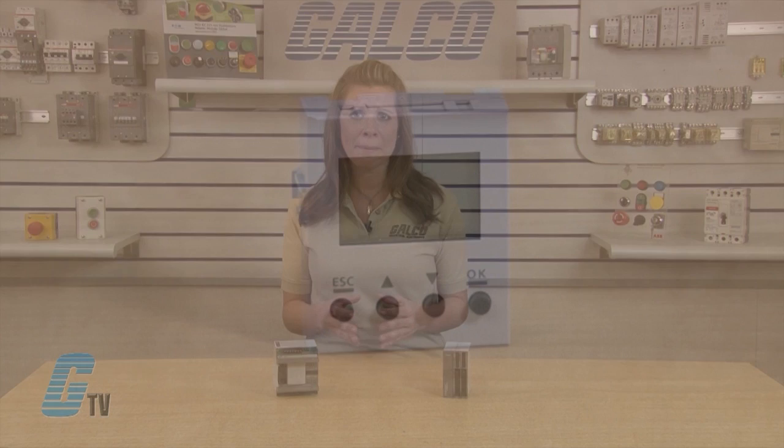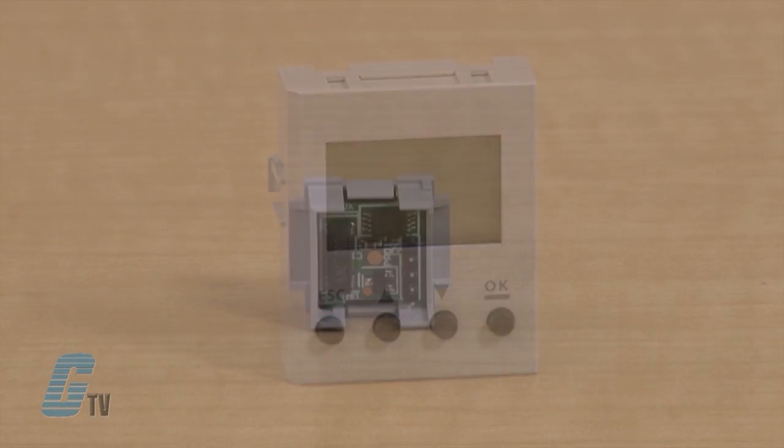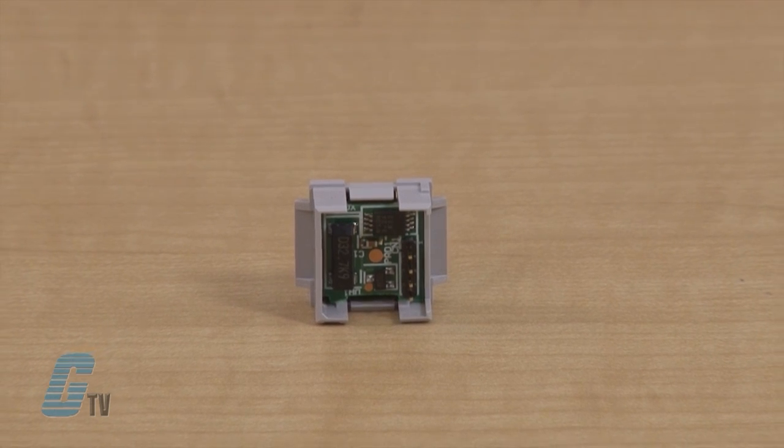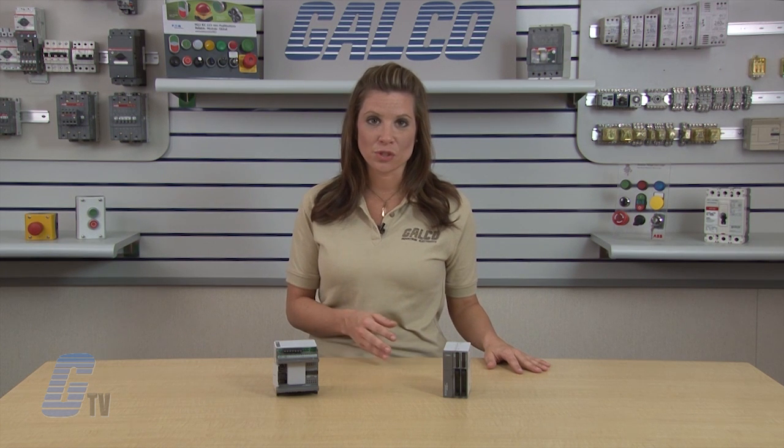The HMI module can be installed, thereby increasing the functionality of the PLC. A clock cartridge can be installed to store real-time calendar or clock data for time schedule control. A memory cartridge can be installed as well to replace user programs without the need to connect to a computer. Slim type CPU modules can be upgraded with an AS interface master module and have additional internal relays and data registers through the AS interface bus.